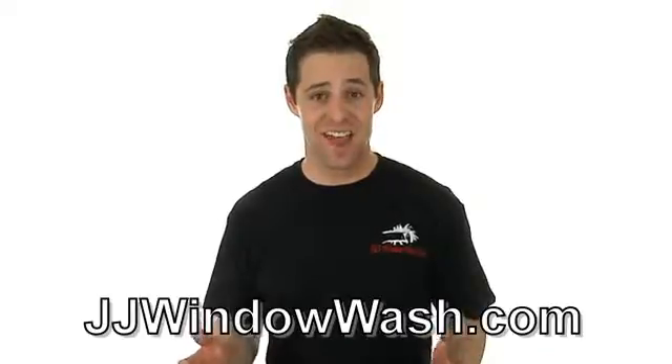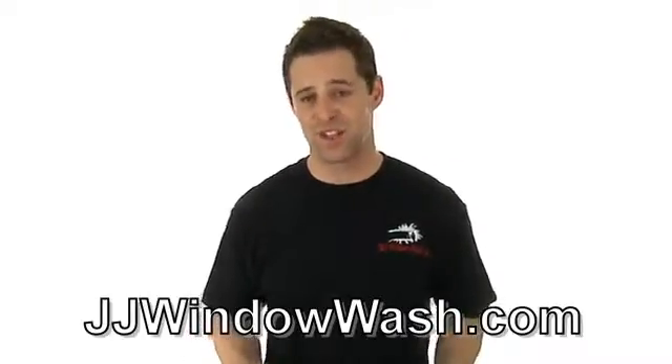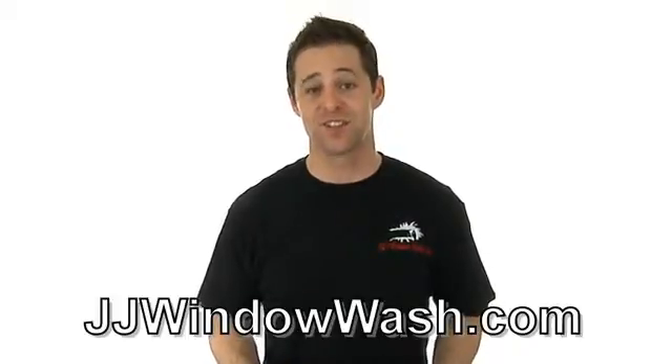If you like what you've seen and you'd like to learn more, please go to my website, jjwindowash.com. See you soon.